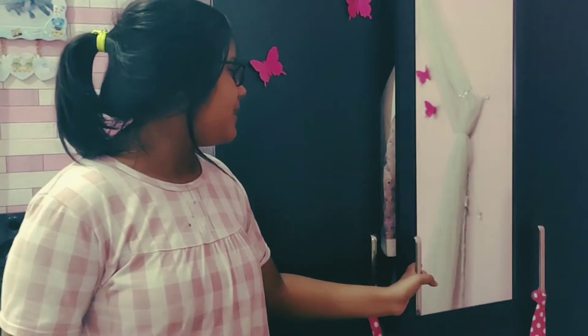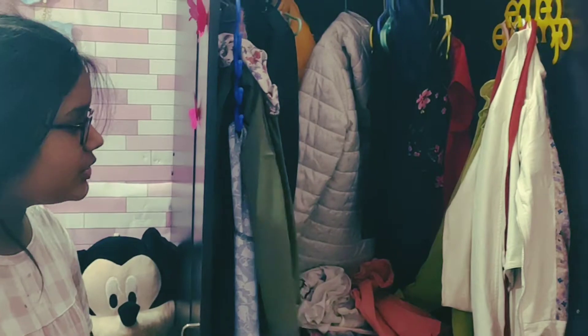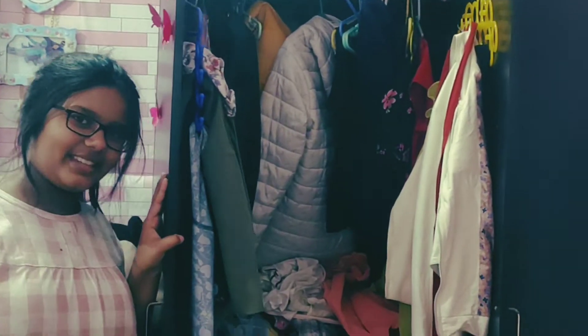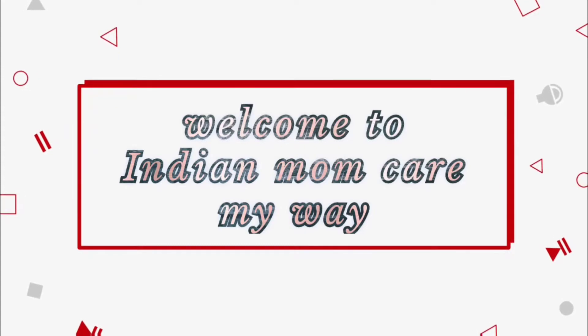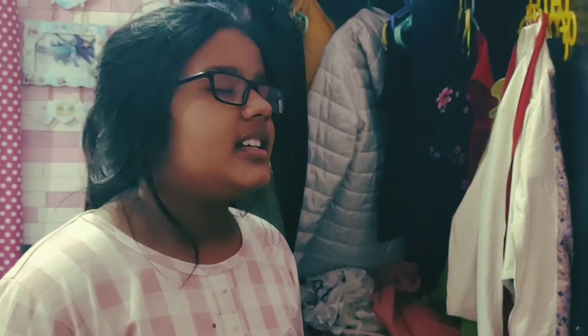Hey guys, welcome back to my channel. Today I will tell you how to organize your wardrobe step by step. This is my wardrobe — you can see how unorganized it is, something is not right. I will show you how to organize it step by step. Welcome to Indian Mom Care, my way. Let's get started.